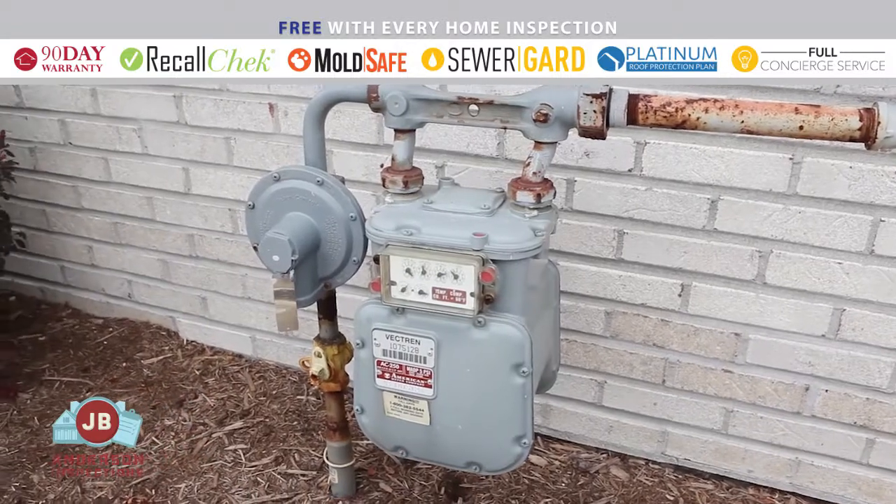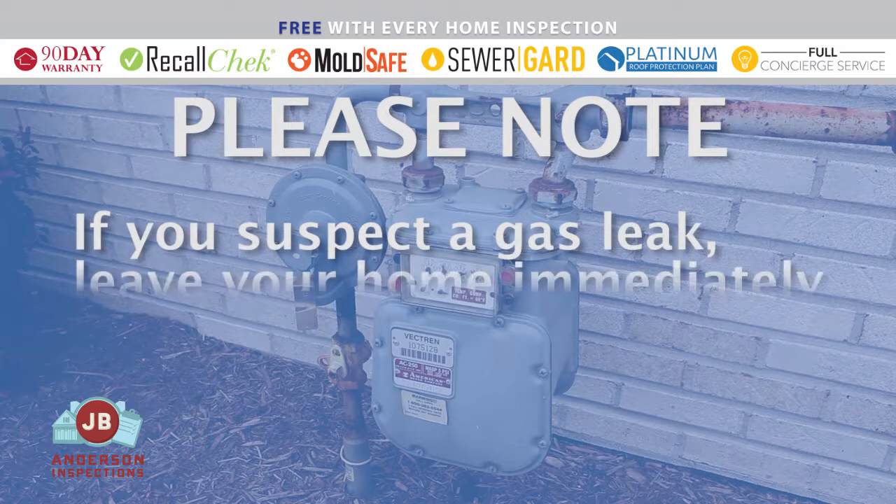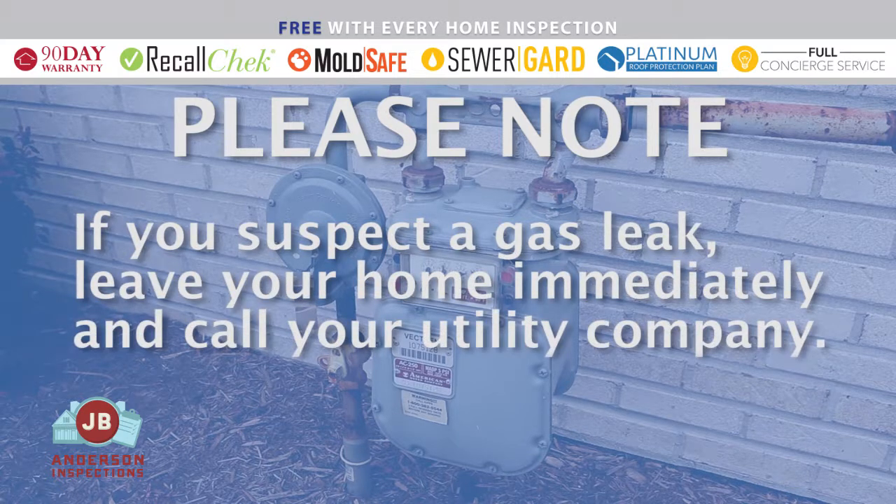You should also know the location of your gas shut-off valve, but please note: if you suspect a gas leak, leave your home immediately and call your utility company.